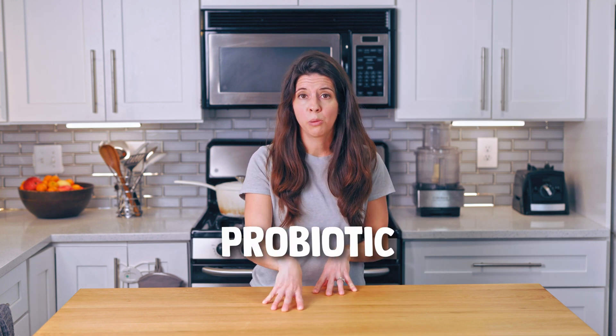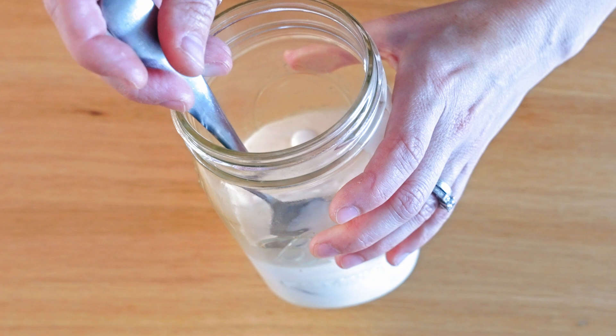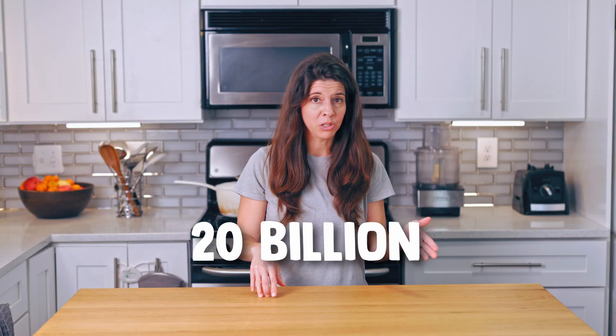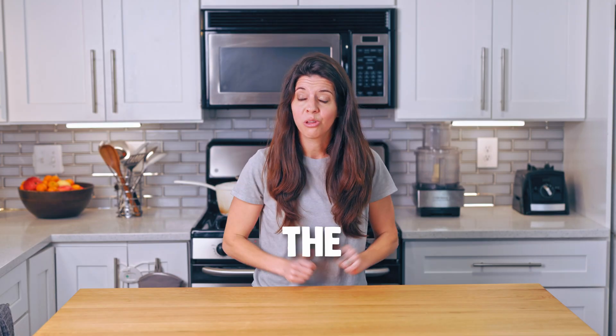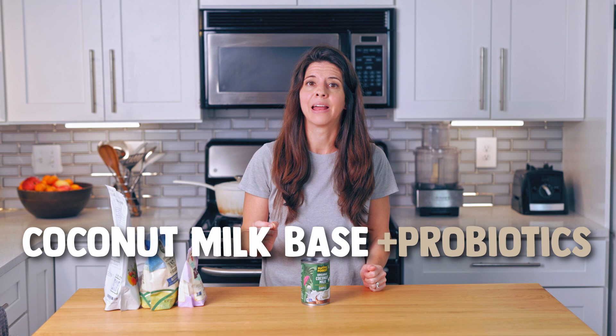We're using special probiotic strains to get targeted results, but why not just take the probiotic? We're making yogurt instead because this ramps up the bacterial counts — from, let's say, 20 billion — which is more likely to give you the results you want.